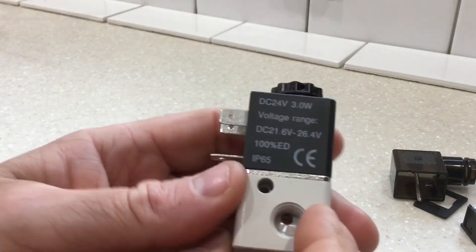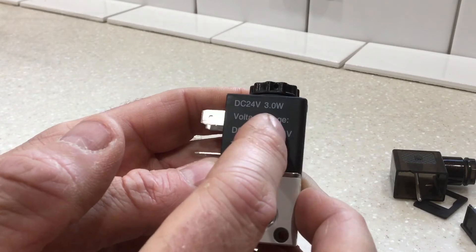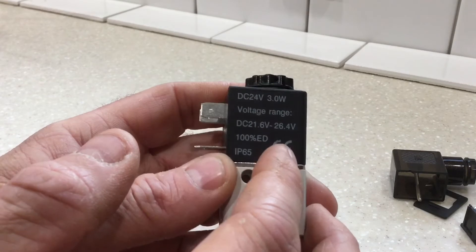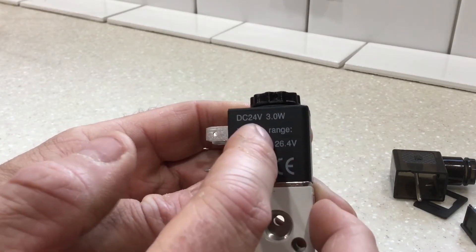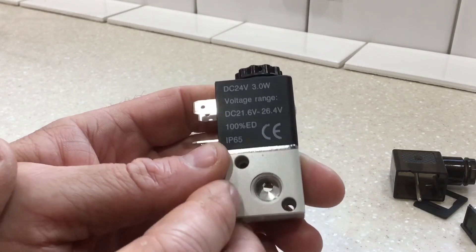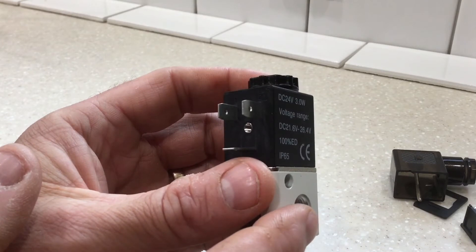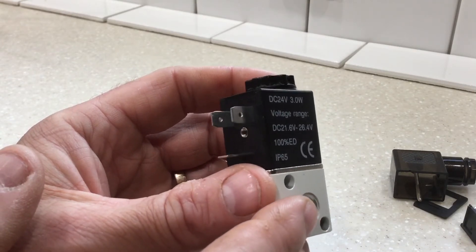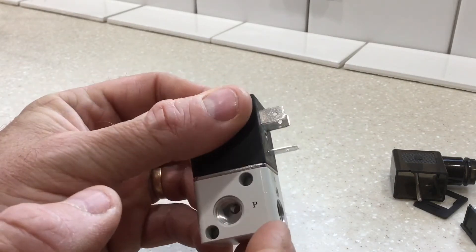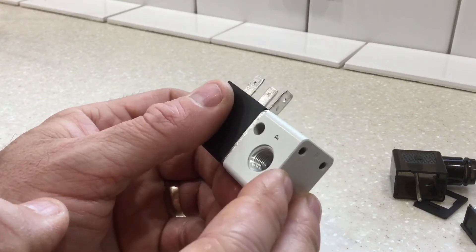The existing unit that's in there is 24 volt and 4 watts. The amount of power in is the amount of heat you're going to generate on a solenoid. So this one being 3 watts, it should actually run a little bit cooler than the original valve. I ran this for two hours last night hooked to the battery, and it was 102 degrees measured with an infrared on the side of the housing. It's just comfortably warm to hold, so I'm expecting this to run a good long time.